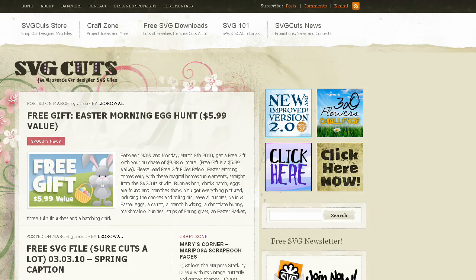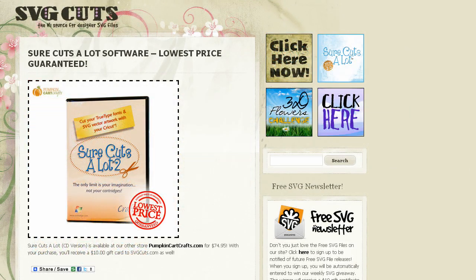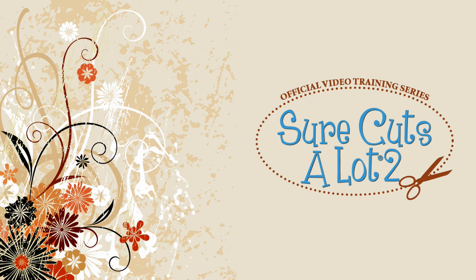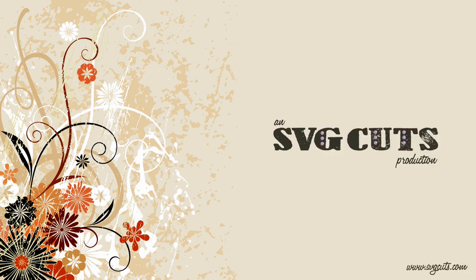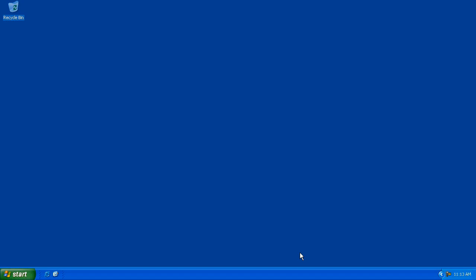Visit svgcuts.com/blog for tons of free SVGs, video tutorials, inspirational ideas, and the lowest price on Sure Cuts A Lot software. The Cricut driver must be installed in order to be recognized by Sure Cuts A Lot. Before connecting the Cricut to your computer, you'll need to visit craftedge.com to download the USB driver.